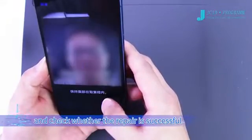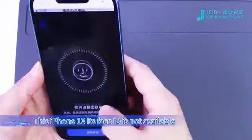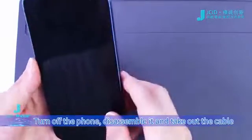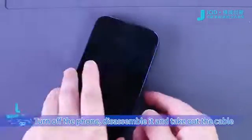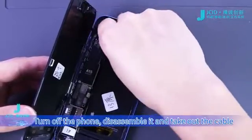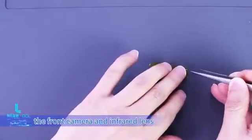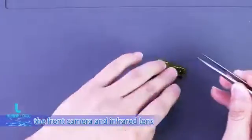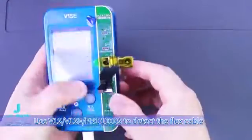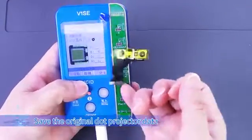This iPhone 13's Face ID is not available. Turn off the phone and disassemble the infrared lens. Use the V1S, V1S E Pro, or 1000S to detect the flex cable and save the original dot projector data.